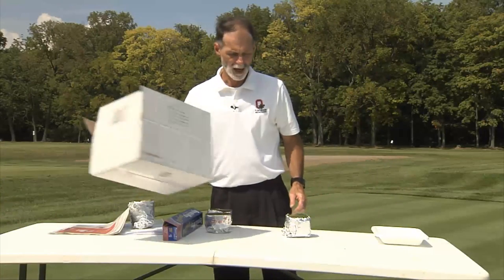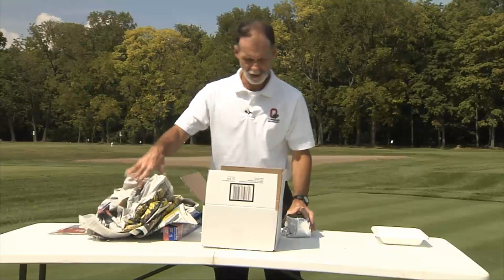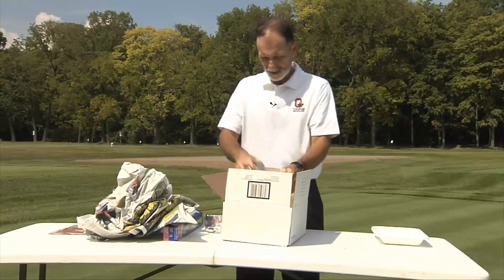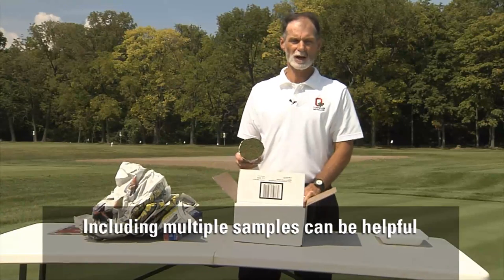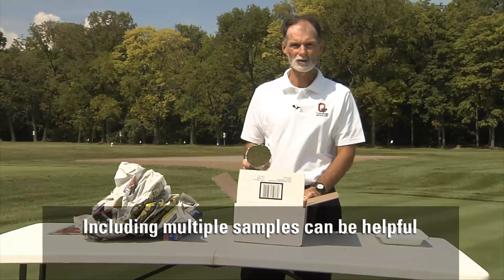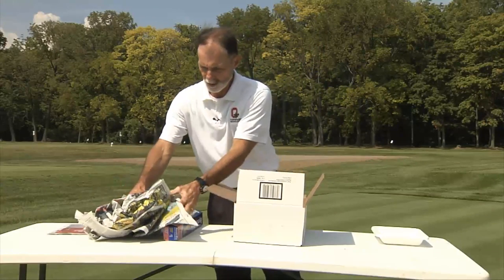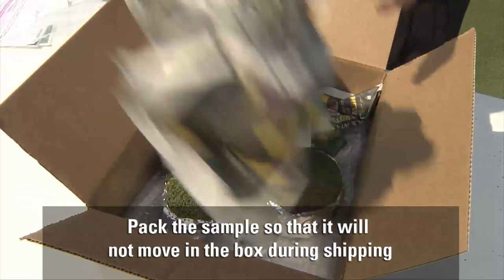Once that's done you want to have a secure, sturdy box and place the samples in here. You can use bubble wrap or other packing materials. Often times people include several samples to show different areas or progression of the problem at different stages, and it's important to securely pack these so they do not move around in the box.